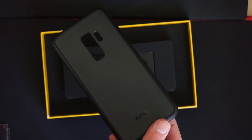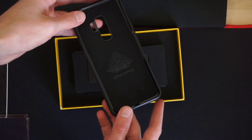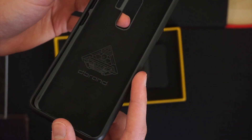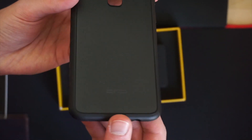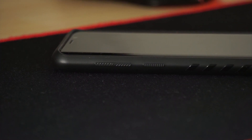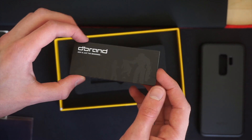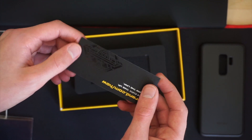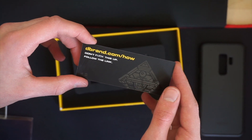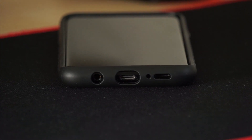So you take the case out — it's nice, it looks good. It's a nice rubber feel on the case. The power button, the volume buttons, and the Bixby button all have little lines on them so you can feel them. There's a microphone cutout on the top as well as the bottom.